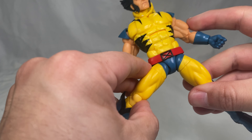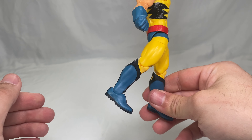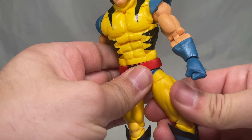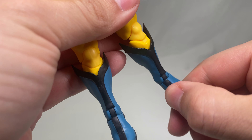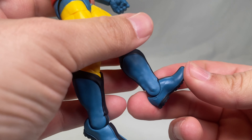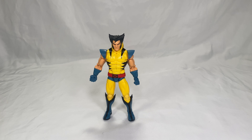Moving to the legs: he can do the splits a good amount and kick forward quite a bit, though kicking back is more limited. He has double-jointed knees that bend in well, a thigh cut, a boot cut that swivels, and ankle pivot. The feet kick up only a little bit, but they kick down quite a bit. That covers articulation on Wolverine.